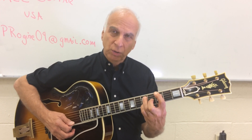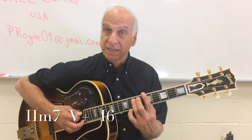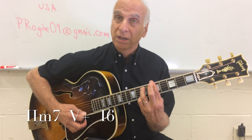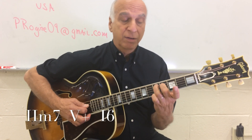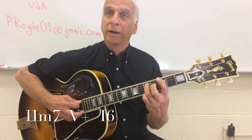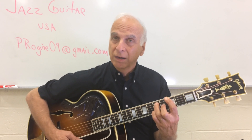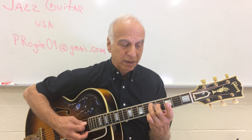That's a major chord with a sixth added as a color. We'll do that again: two chord, A minor seven in the key of G, five augmented, and one. Check out that fingering — the sixth.